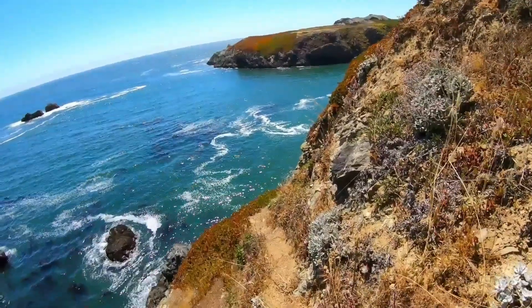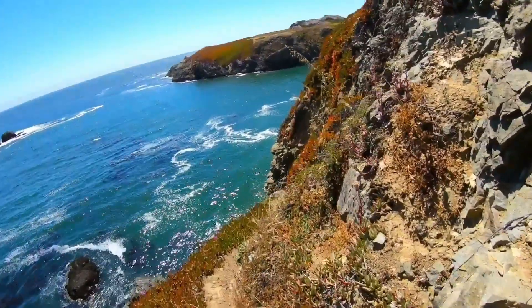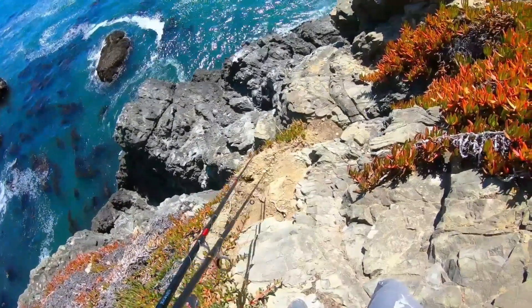Just got to be really careful of erosion. This stuff experiences different types of weather day in and day out. Don't want to step right here.